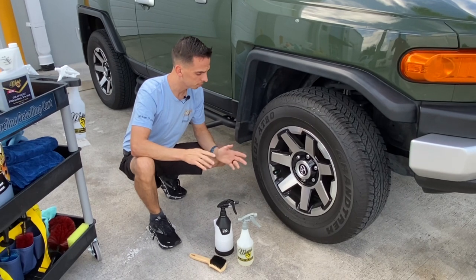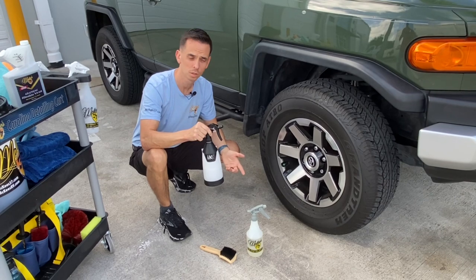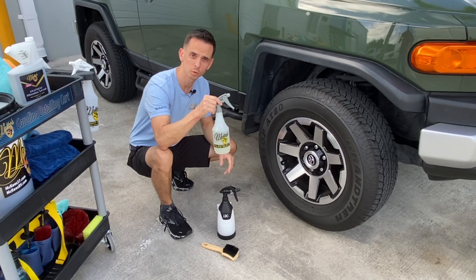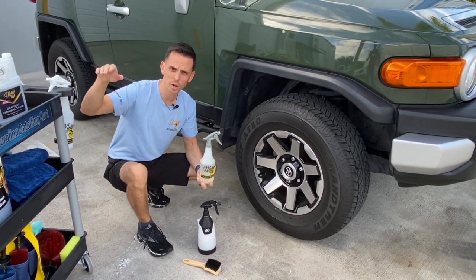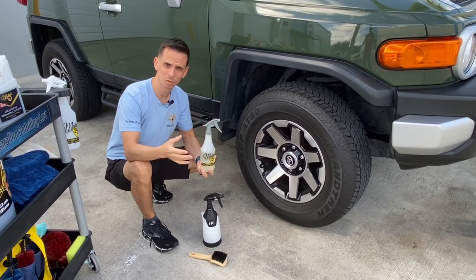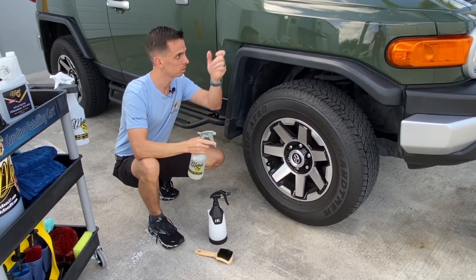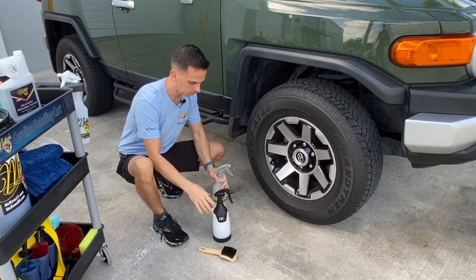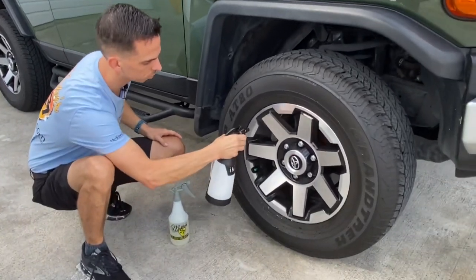I have our solution here premixed of the graphene rinseless wash and I'm going to spray this onto the wheels. Right here I have our tire and rubber rejuvenator and I'm going to spray this on the tires, then use an old ratty wash mitt. You can also use an old towel or a dedicated sponge just for your wheels. I would not use the same sponge on the paint as the wheels. I'll take my solution here and this will help loosen the grip of the brake dust and road grime.